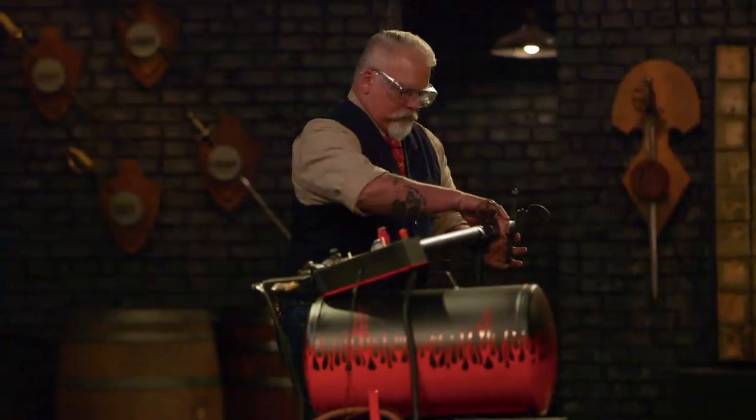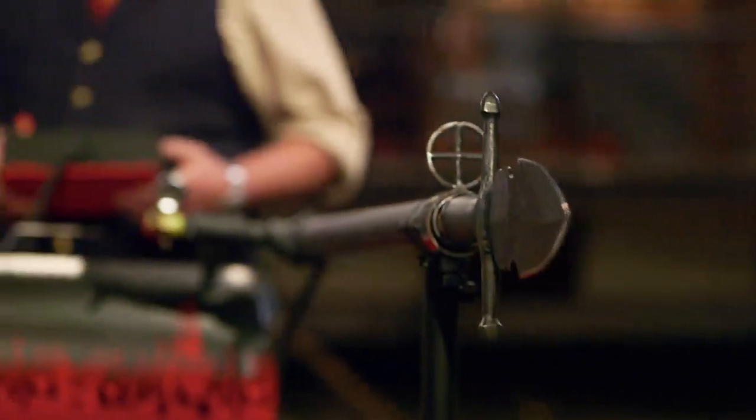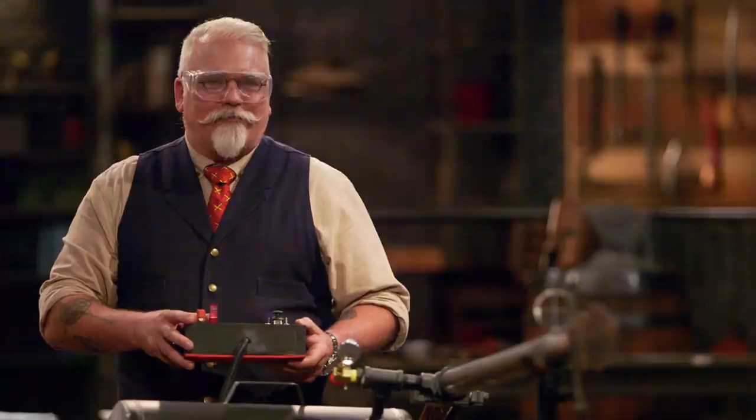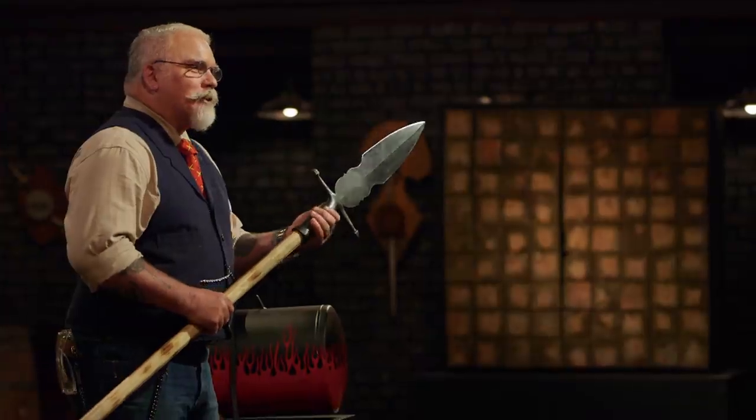All right, Chris, you're up. Firing in three, two, one, fire. Wow. Good job, Chris. Your weapon went right in between those boards, so it actually took all the impact up here on these lugs. Everything's still straight, still sharp. I really like that pattern you've got on there. Nicely done. Thank you.